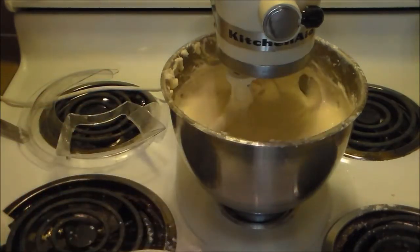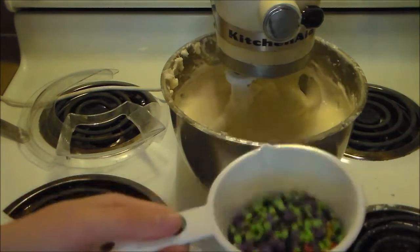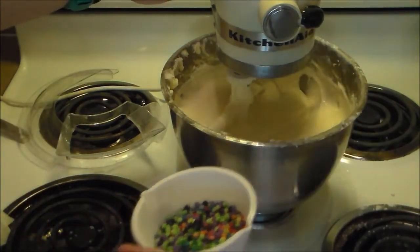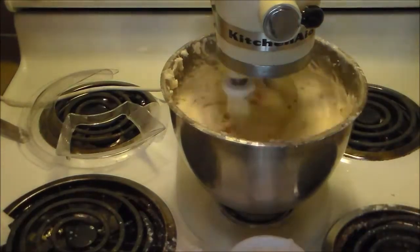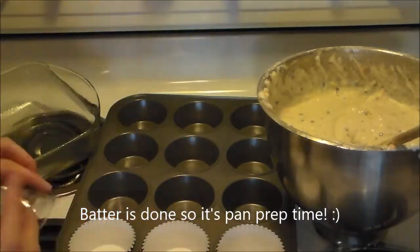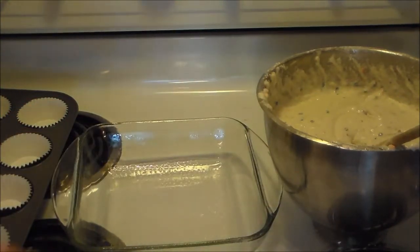If we need more, we can add a dash of monster sprinkles from Halloween. We'll dash some in — that gets us up to about three-fourths of a cup total. McKinsey gets to add them in since it's her cake. We've prepped our batter and now we're ready to pour it into the pans and cupcake liners.